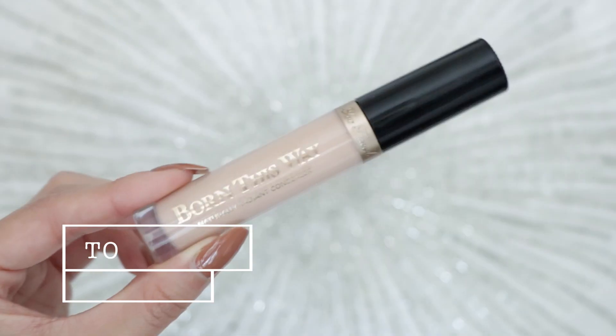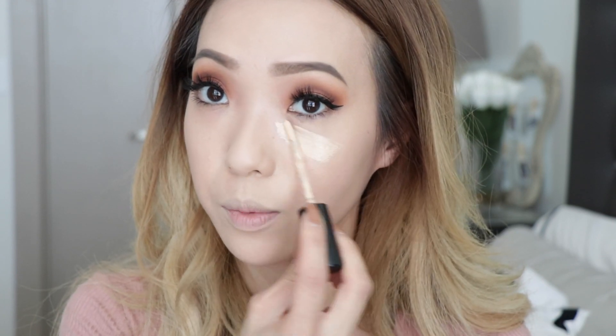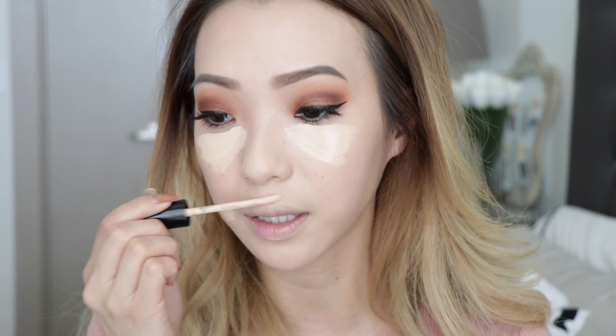Now for concealer. I'm using the Too Faced Born This Way concealer in the shade Light because I notice a little bit of redness on my face and I want to conceal my dark circles as well. This is a really creamy, lightweight concealer — it smells like coconut, I think there's some kind of coconut water in it — which makes it more hydrating, great for dry skin. Taking my damp Beauty Blender, I'm patting the concealer and blending it out. It looks like a magic eraser that just erases your dark circles.